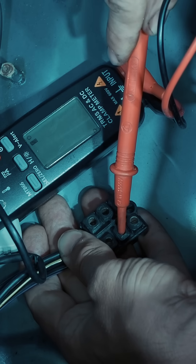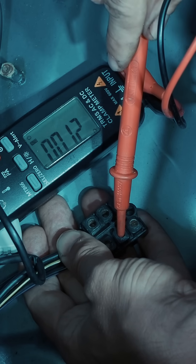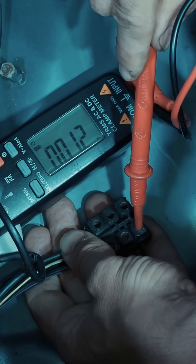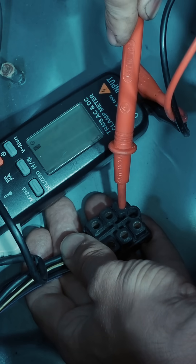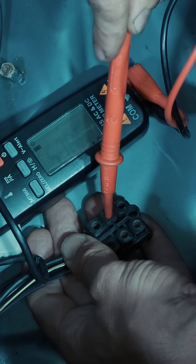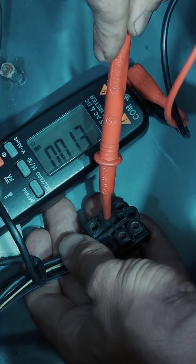1.2 ohm — that's alright, it should be somewhere around 1 ohm. 1.2 ohm as well. 1.2 ohm. 1.1 ohm. 1.3 ohm.